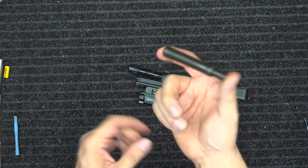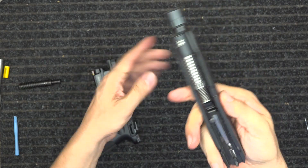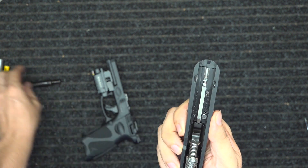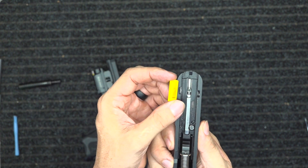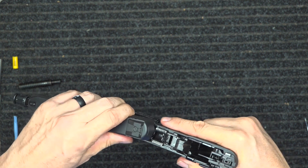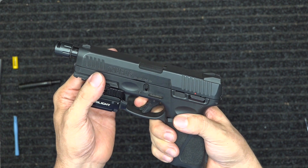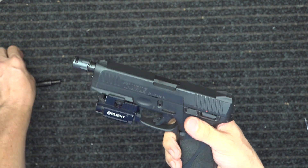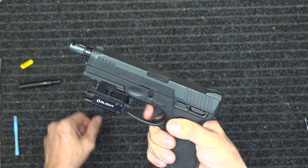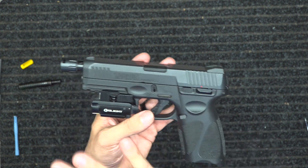I also changed the recoil spring to the stainless recoil spring. You can see the stainless down in there — if it had the factory spring, you'd see yellow down in there. I put the stainless in and I'll tell you, if you have a Taurus, change that out. The trigger feel and the smoothness of that break — with the plastic sleeve it feels like it's kind of bumping and dragging going back. With the stainless, it doesn't have that. It is nice and smooth.